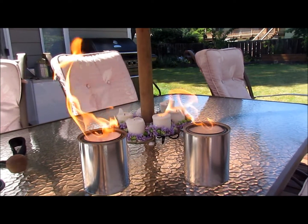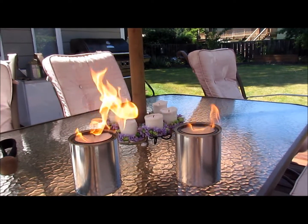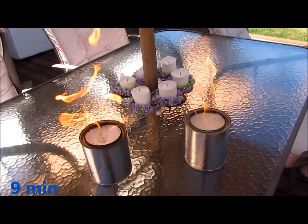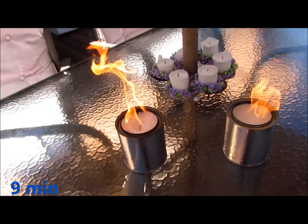Pretty decent sized flame there. I don't know if you can tell from the camera, but it does look like the 91% has a little bit more of a flame to it than the 70%.